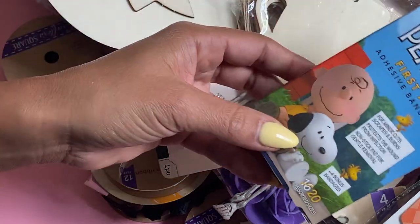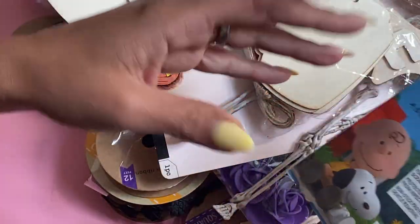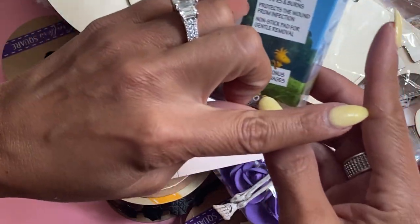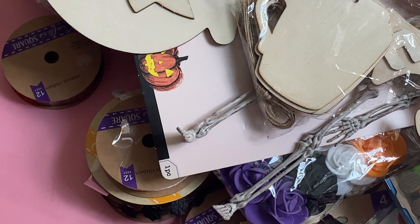I did get some band-aids. These are just fun to have on hand — I'm always cutting myself with packaging and things like that, and finding myself getting paper cuts. I see I've got one or two right there that have just healed, but anyway, needed some more band-aids, so I grabbed those.